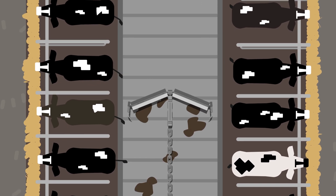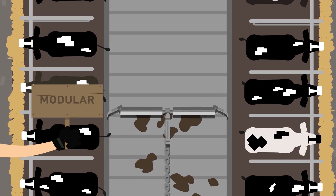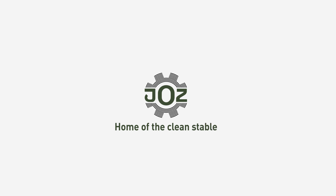The Multiscraper is also modular. When your farm changes, the Multiscraper changes with it. JOZ. Home of the Clean Stable.